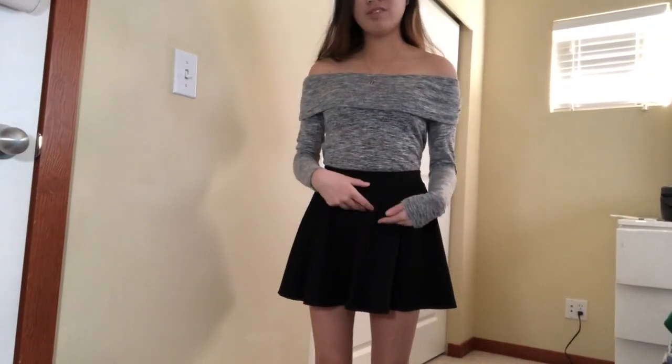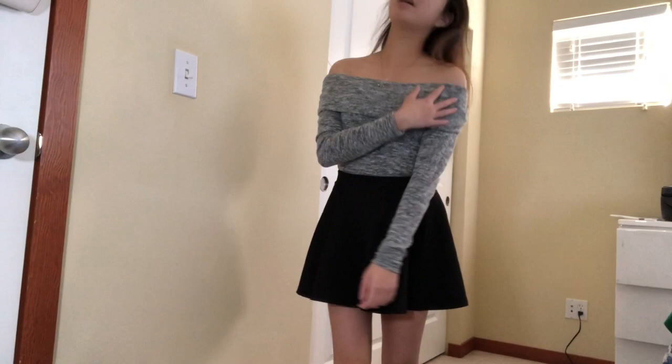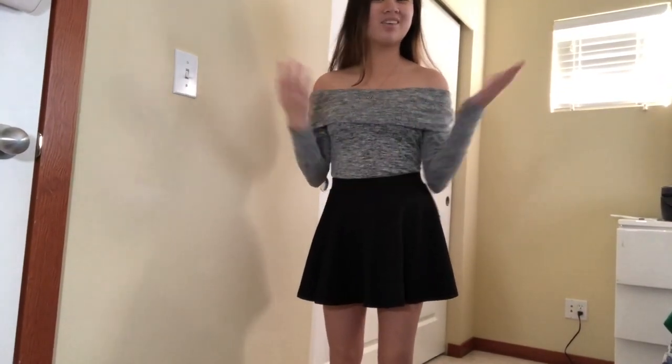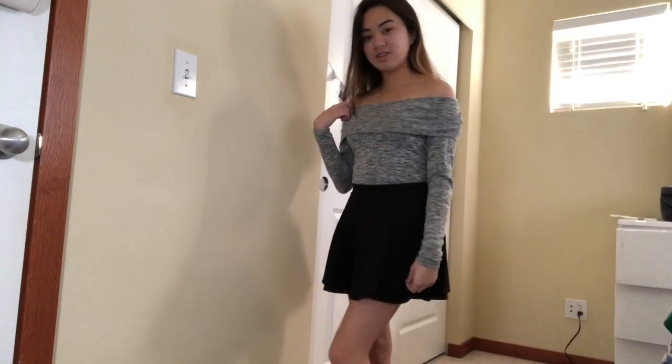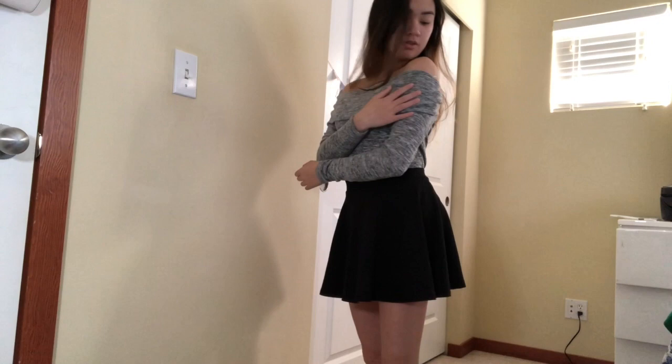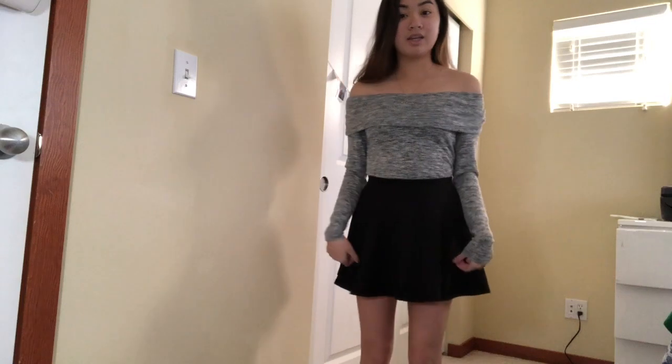So this next outfit idea is something if you want it to be a little more form-fitting and flattering. This is just a top I got at Forever 21 — it's kind of tighter but not super tight. It kind of just shapes to my waist which is nice. This is the second look and I think it's really cute and girly and feminine. If this is the style you're going for, definitely pair a tighter long sleeve — maybe a bodysuit or something — under a skater skirt, which I think is a really cool idea.